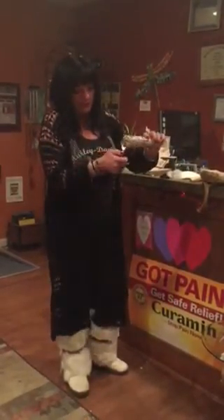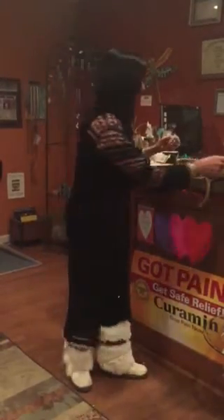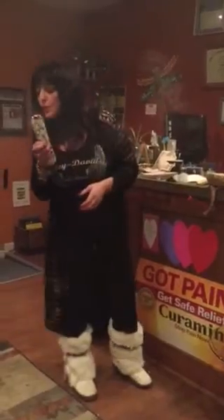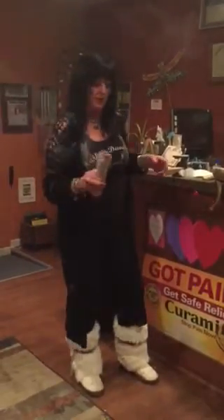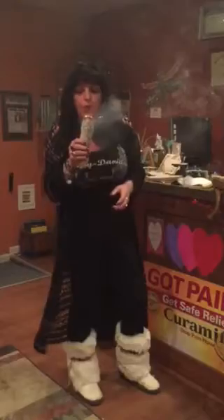So first what you're going to do is light your sage. Blow on it. Get the smoke kicking a bit.